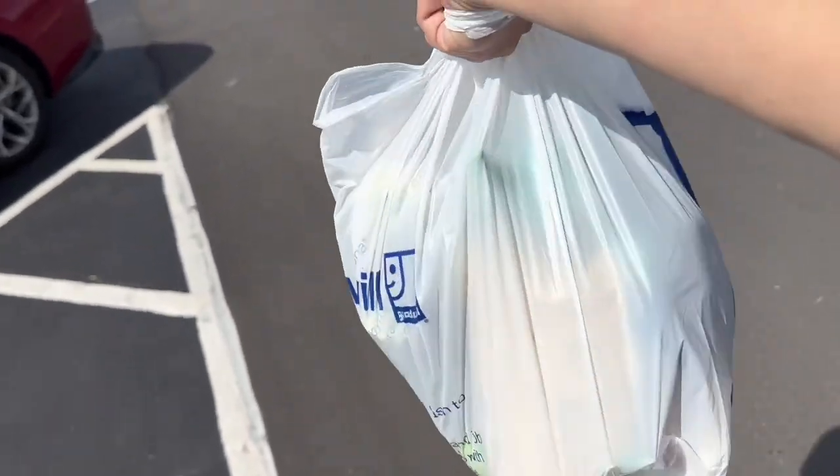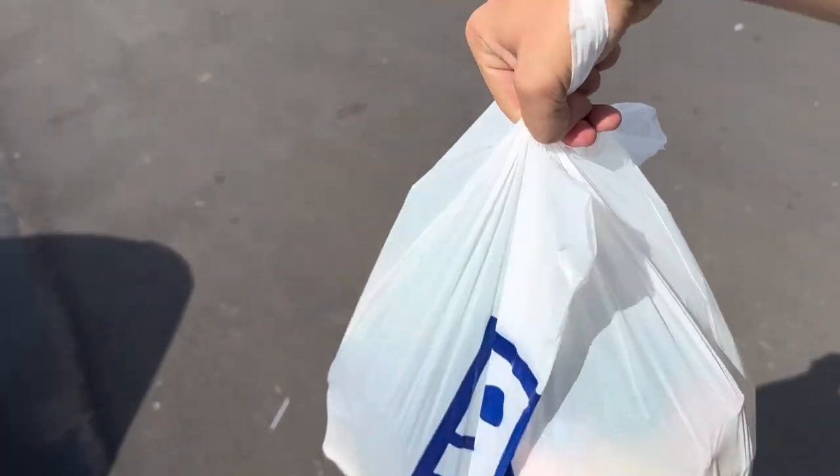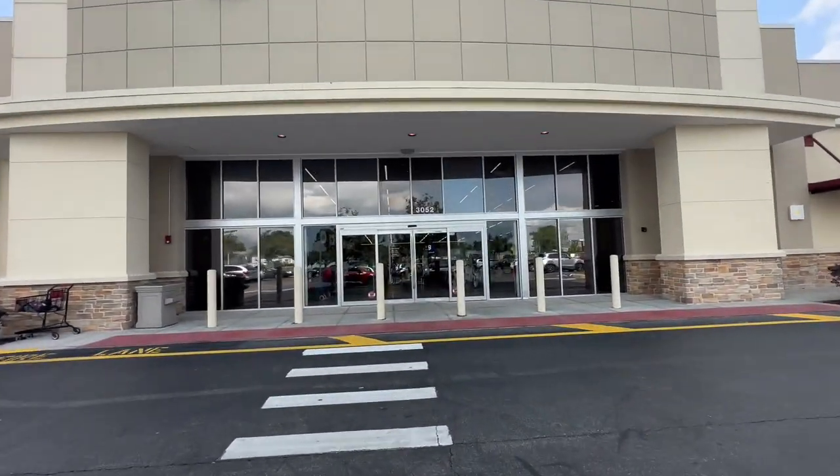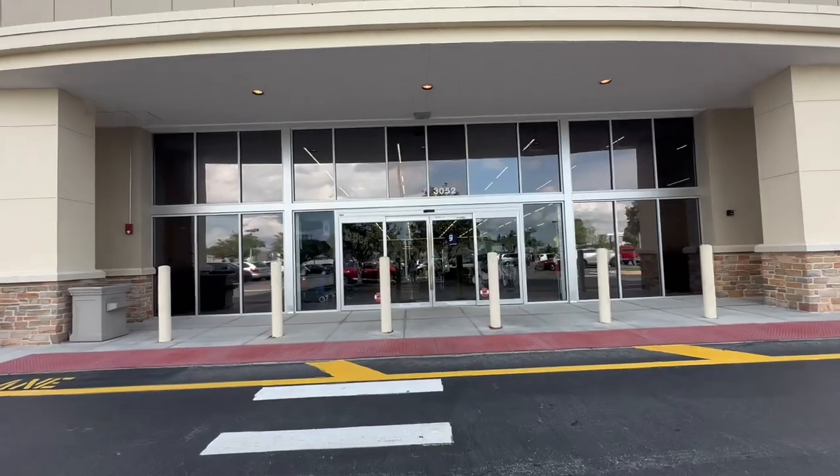So we have finished at the first location and we are walking out with a whole baggie of stuff. Here we are at the second Goodwill location — this one is the one over on Dire Boulevard. So let's see what they have in store today.